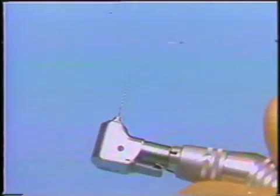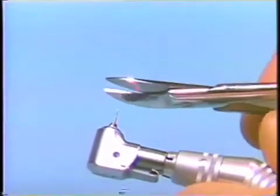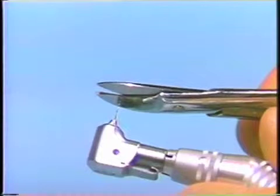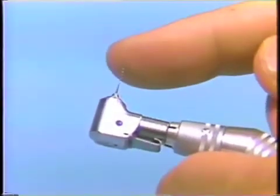Before the pin facing is cemented, the margins of the castings and the pin facing are finally checked to make sure the adaptation is correct. If it is correct, the facing will be cemented with zinc phosphate cement. First, the spiral entula will be modified so that there are only four or five twists left. This gives you more control.